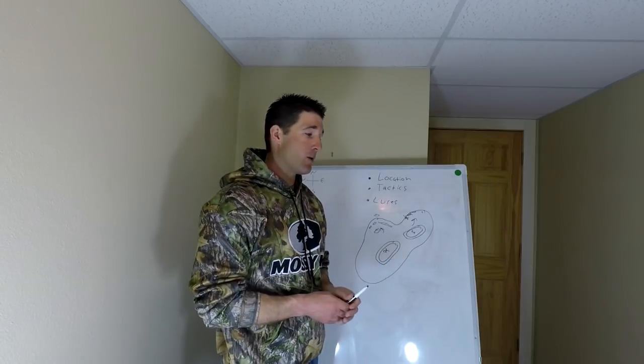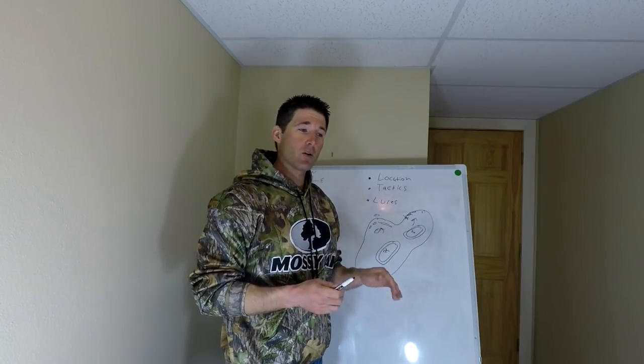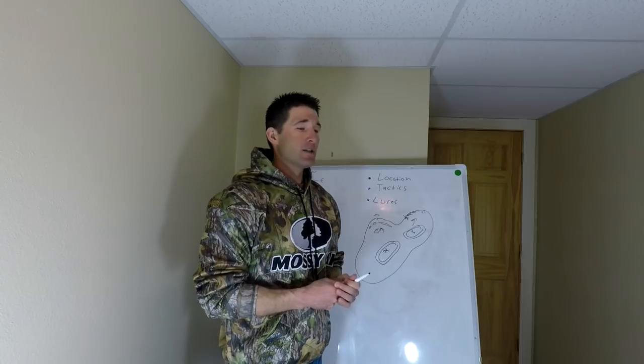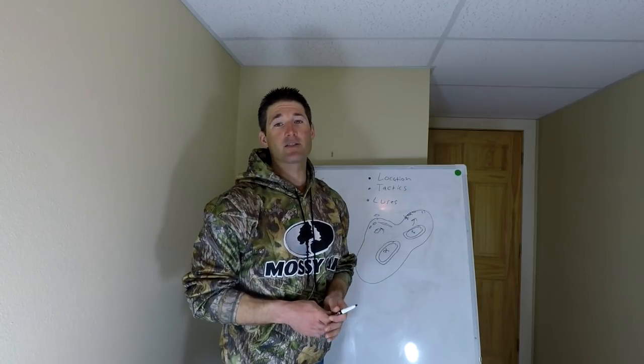I hope this video helps. Make sure you get a copy of my 7-step crappie locating system to help you in your search for finding these pre-spawn crappies. Subscribe to my YouTube channel for more videos like this, and I'll see you guys in the next video.